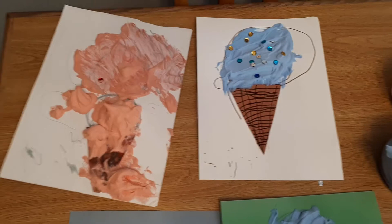And here are our finished products. The kids had so much fun that I had to make my own too.